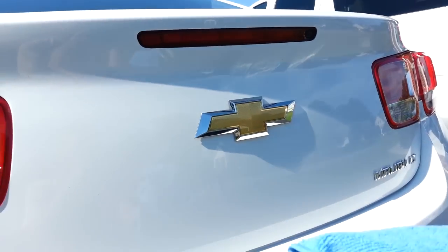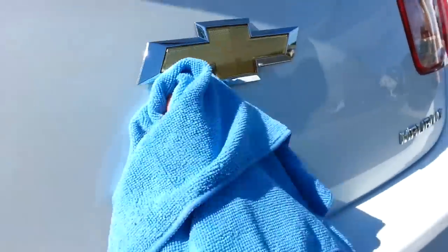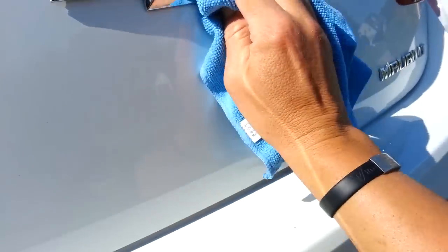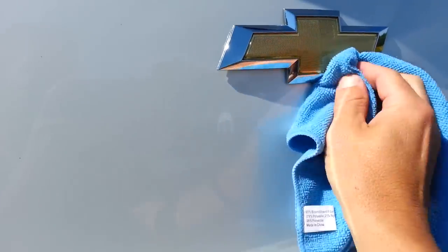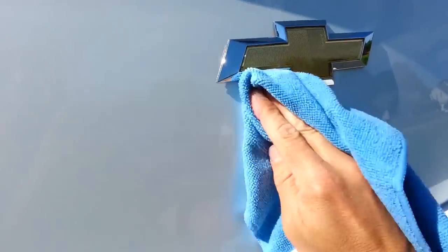The first thing you want to do is take your microfiber cloth and clean this up real good. You don't want any watermarks on it or any dust particles, so you want to clean it up pretty good. After that, you're going to tape off the area around here so you can put on the spray.